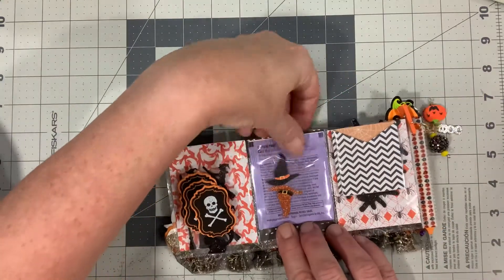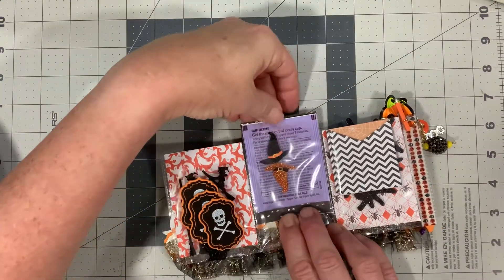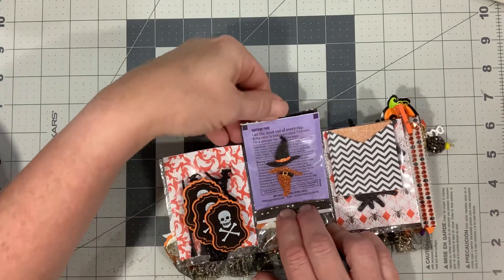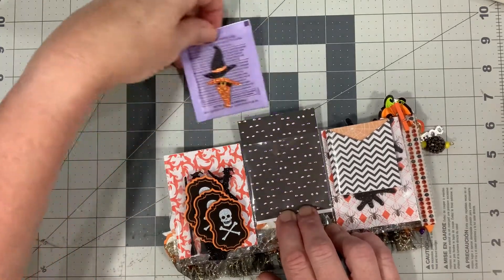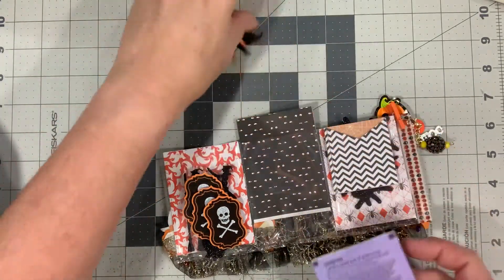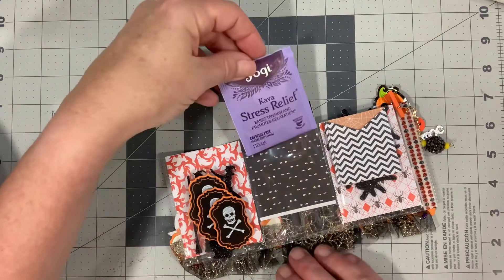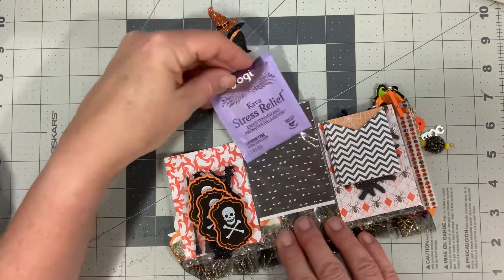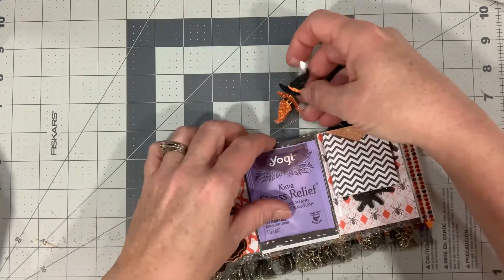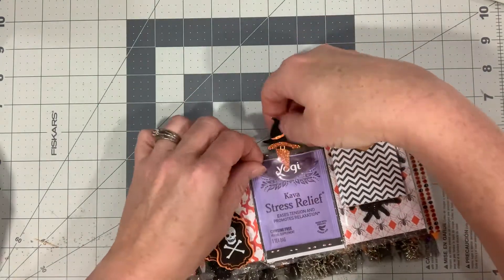In this pocket here we do have our tea bag. Let's see what kind of tea Pat has sent us. Something's stuck — okay, it comes out. And then some more stickers. This is a Cabos stress release — I like the purple tea bag. We'll put everything back in.